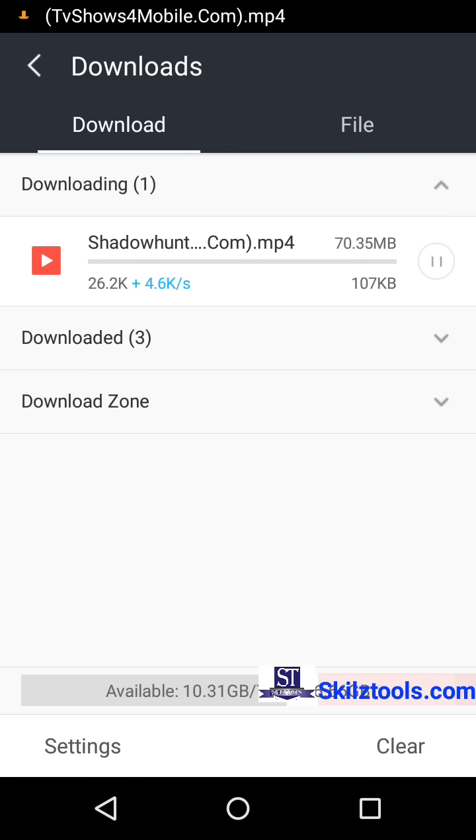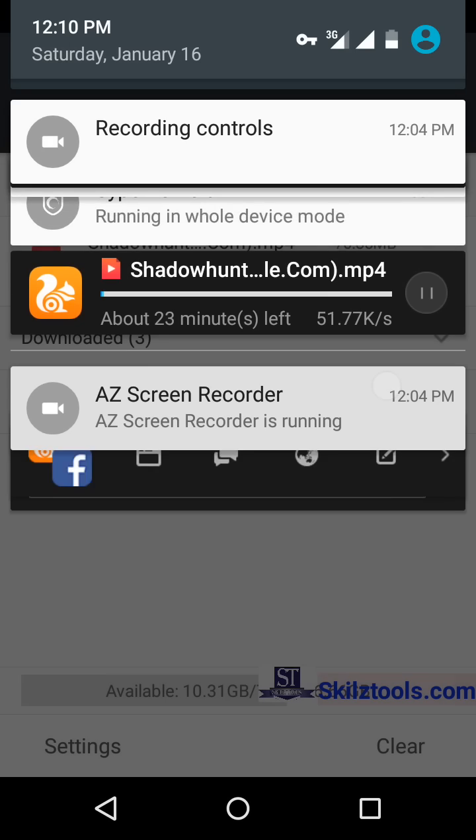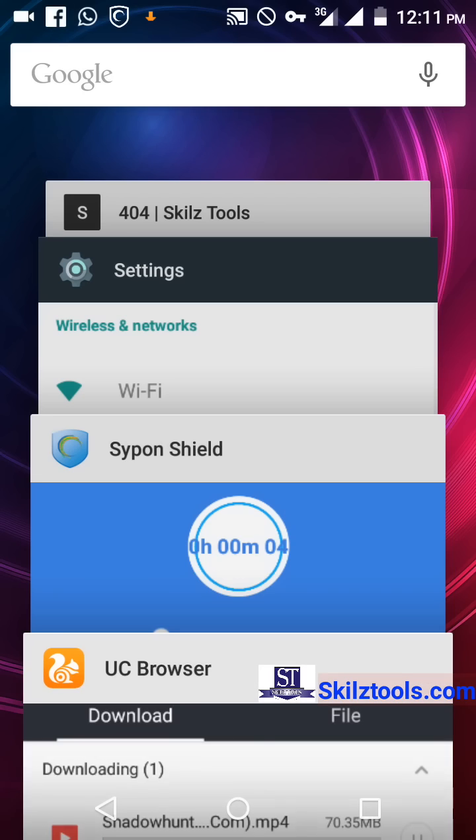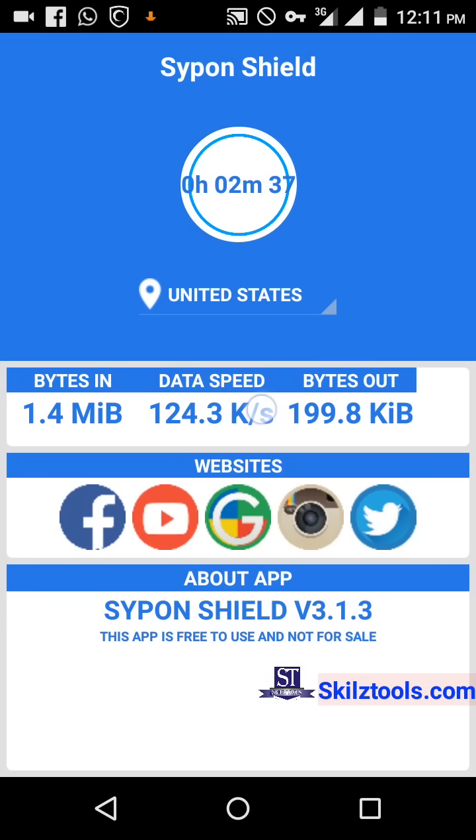If you want to check your download speed just go to your phone and check the speed — this is the internet speed meter. In my area the network is not that good, so it can be faster elsewhere. This is what the internet speed meter shows — your upload or download speed. Don't forget to like this video and subscribe to my channel for more.